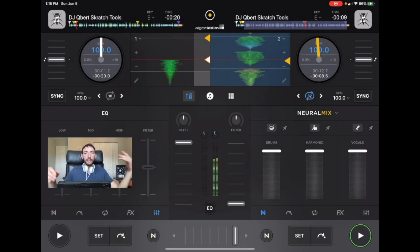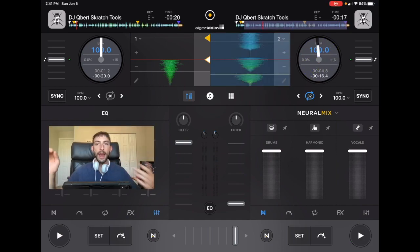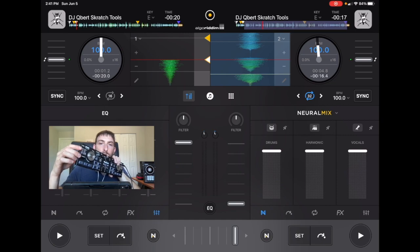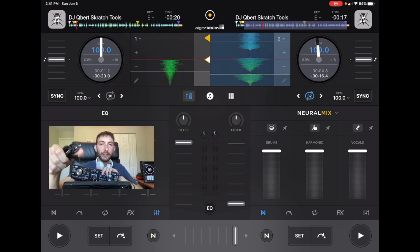Now another thing that I want to discuss, which is very important, has to do with these wires. Having the correct wires and having high quality wires is going to make a huge difference in the quality of your DJ sets. Keep in mind, different speakers, different mixers, and different controllers are going to use different types of wires. For example, this is the DJ2Go2Touch by Numark, and this one has a regular standard headphone port for the output.